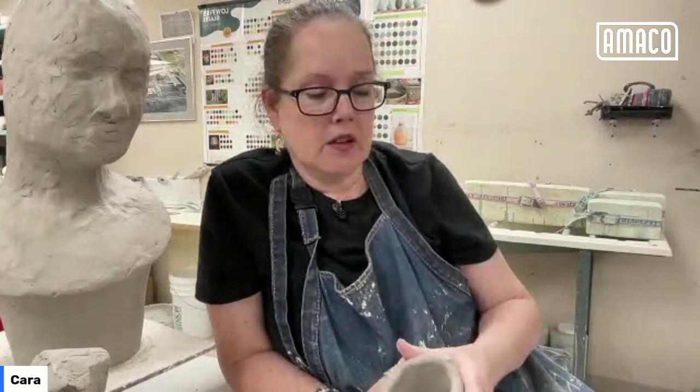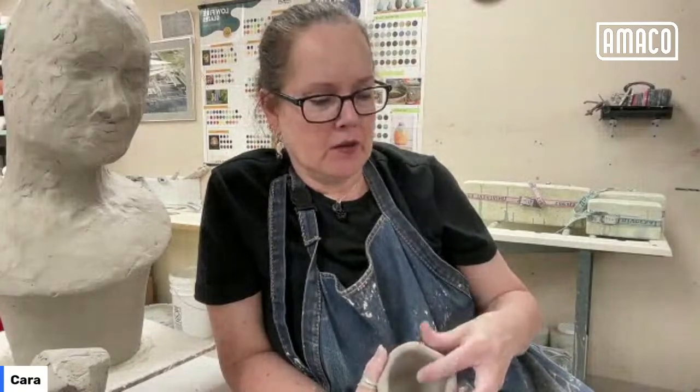I can do mixed techniques — I can throw this as well as sculpt it. Some sculpture clays are really, really coarse and I wouldn't want to throw them on a wheel.